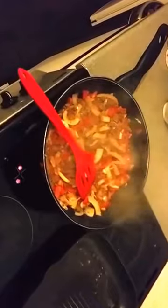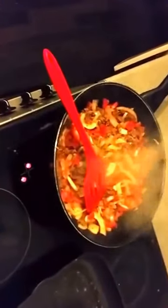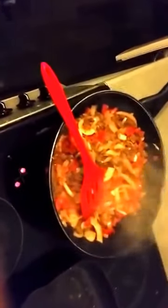Part three — just finishing frying off the vegetables to put in with the mince. In the other pan I've got the good fats going. You can use either butter or coconut oil. My personal preference is coconut oil if you can, but it's up to you which one you want to go for.